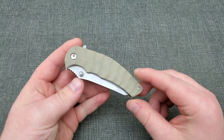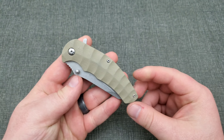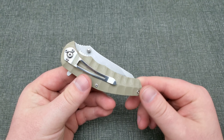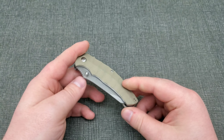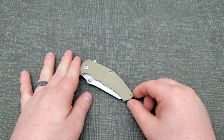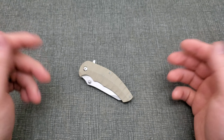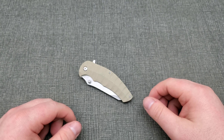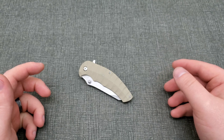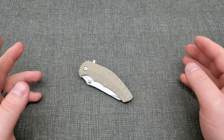Going through some old stuff, I found this Ozark Trail tan flipper — just a super cheap Walmart knife. I believe these go for just under four bucks, which is actually insane. So today is going to be my day one update.